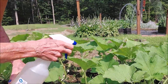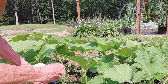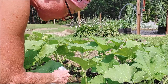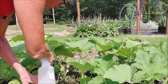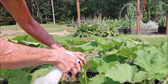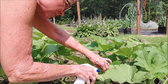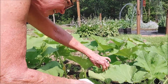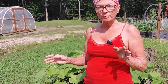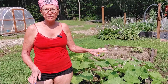So now we just have our solution and I'm just going to spray. Paying close attention to the base of the plant. It just took me a few minutes to get my pumpkin patch done, and now I'm going to move on to my other squash plants.